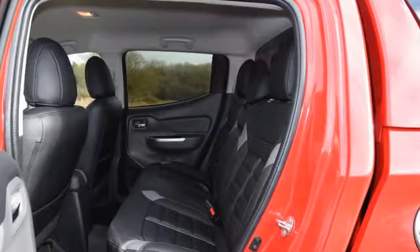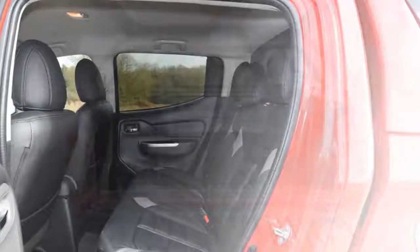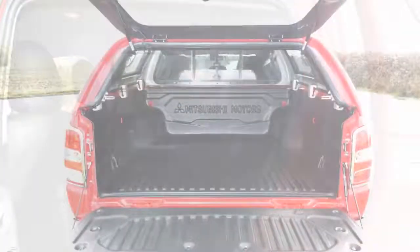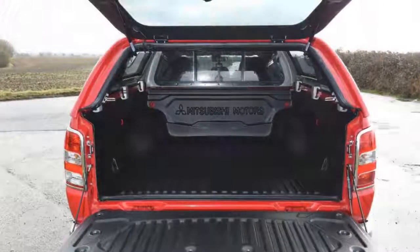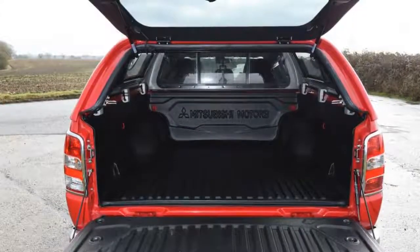I may be only a thousand or so miles into my time with the new L200, but it has been earning its keep as a tow car, because I recently bought a Lotus Elise for track days. Not surprisingly the lightweight Lotus barely troubled the L200, which continues to impress with the ease with which it tows.